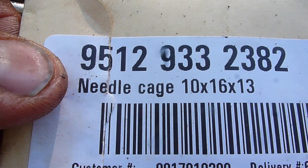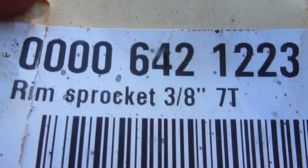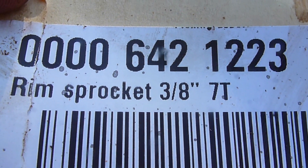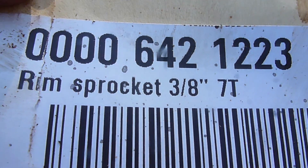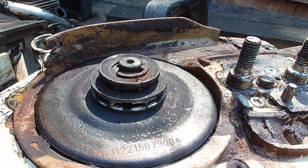Part number for a needle cage. Part number for a three-eighths seven-tooth rim sprocket. When you're replacing rim sprockets on saws, make sure that you're buying the correct rim sprocket for the type of chain and bar that you're running.